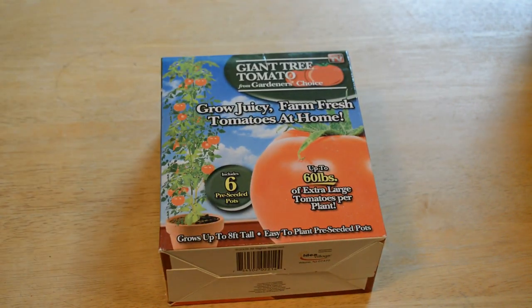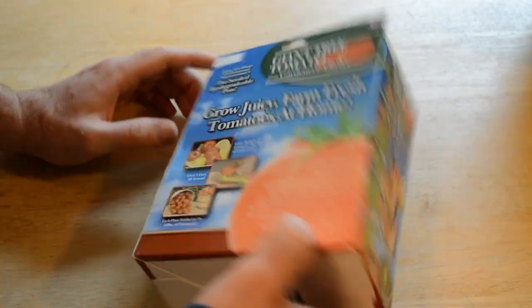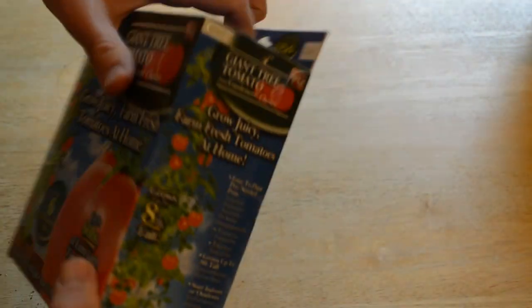I'm going to plant these right now. This is more of a beginning video — I'll have an update video later. If it actually works, this is cool. I love tomatoes, and it seems pretty impressive, so I'm going to open it up and see what's inside.